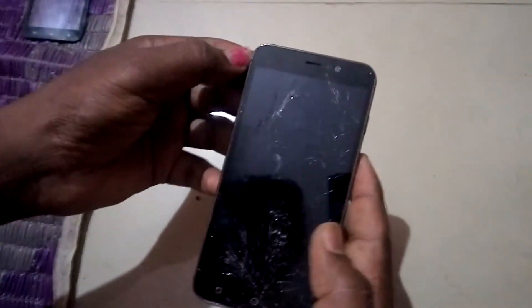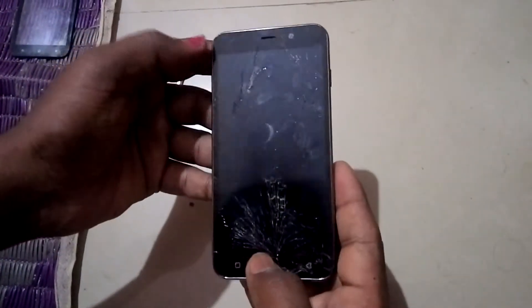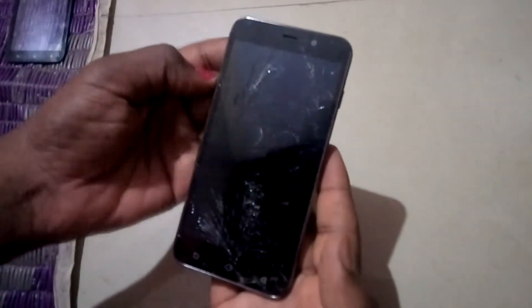Welcome back friends, this is Kailash. In this video we will be fixing the LCD display of the phone called Lenovo Coolpad Note 3. This display has been broken accidentally, so let's fix this.